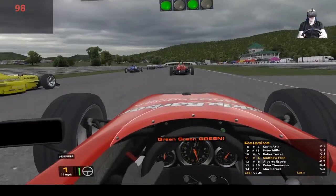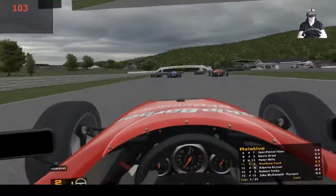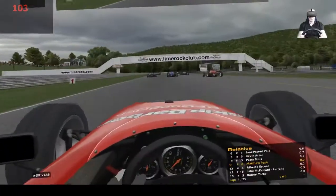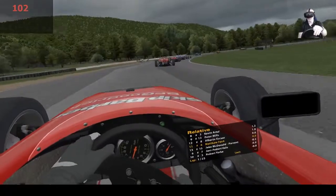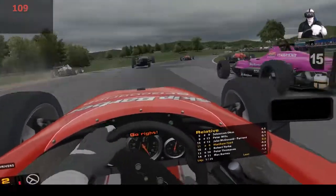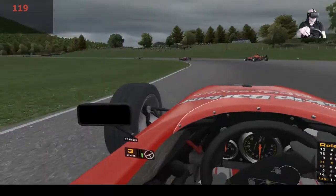Green, green, green - off we go! Hopefully we're not going to get a first corner pile up. Just let the fast car go - there's somebody to the right. Somebody's got a touch, they've gone off. Watch out for the rejoining - there's a spin, there's a spin! Okay, avoided that, avoided that.